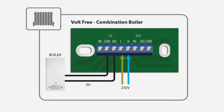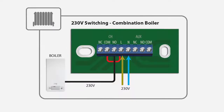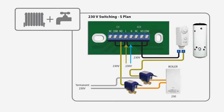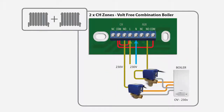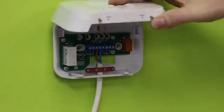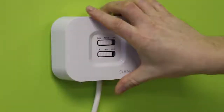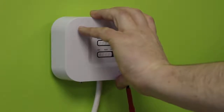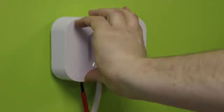Wire up the receiver using one of the schematics on pages 4 and 5. Clip the front of the unit back on by aligning the fittings and pushing into place, then securely screw the front of the receiver in place.